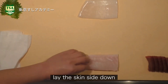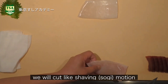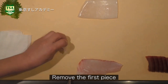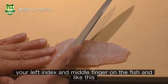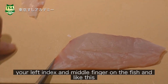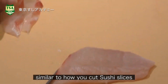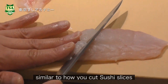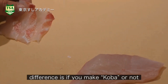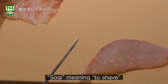Lay the skin side down. We will cut like shaving — the sogi motion. Remove the first piece. Your left index and middle finger on the fish, and make this motion. It's similar to how you cut sushi slices. The difference is whether you make koba or not. Sogi means to shave.